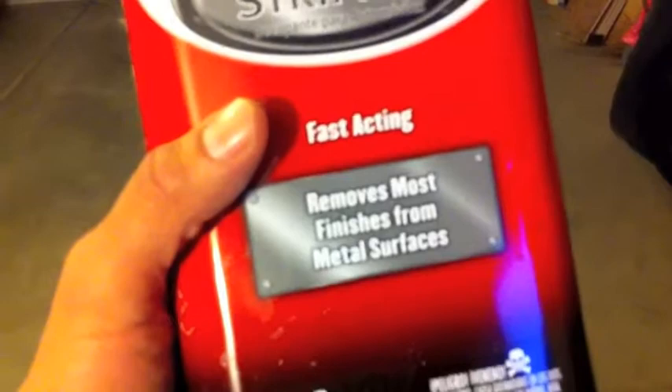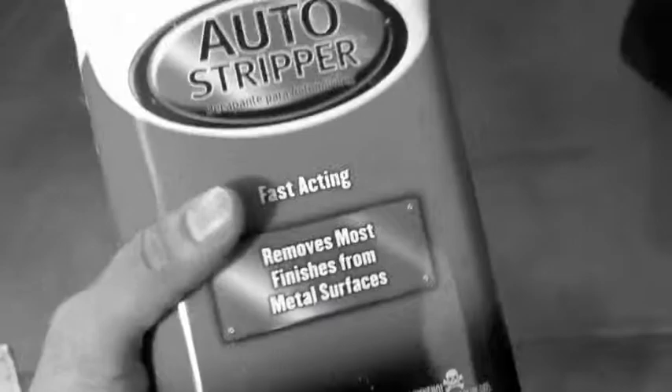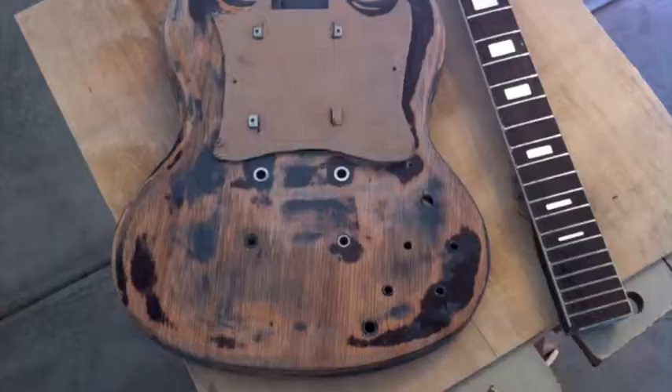If you're going to just change the color of the guitar I wouldn't recommend using this stuff, because this thing is going to go right through the paint, the primer, and the sealers and everything else. This is going to eat up all the paint. It's just no good. Get away from that stuff.